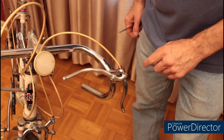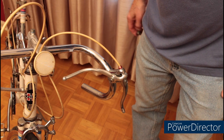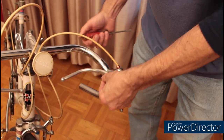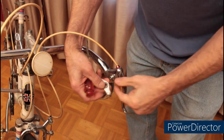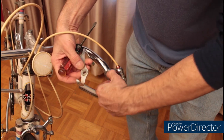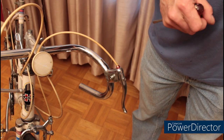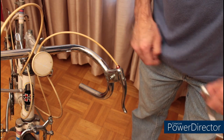If your brake handles have safety levers on them, you need to remove them now so we'll be able to wrap the bars. If there's a screw in the end, just loosen it and pull the lever off. There's also a grommet in there and a washer. Make sure you take them so you don't lose them. The other thing to remember is there's a spring inside here. If it's loose, take it out. If it's tight, don't worry about it.